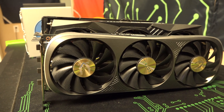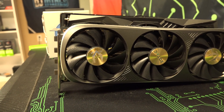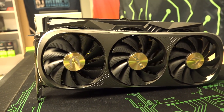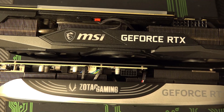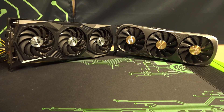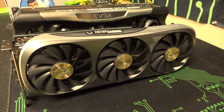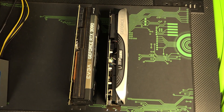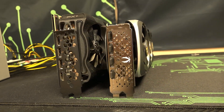Another major pro for the 4070 Ti is the size. This was a huge concern — can these fit in server cases, Octo Miners, whatever they happen to be? Absolutely. I compared the 4070 Ti to an MSI 3070, which is a larger 3070, and it was significantly smaller. I also compared it to a 3090 and it was definitely smaller. So if your concern is the size or width of this GPU, it will be no issue, at least for the Zotac version.